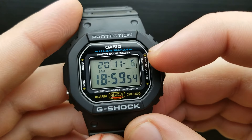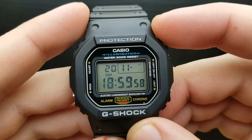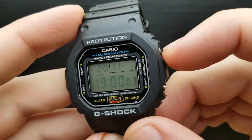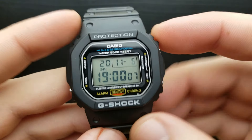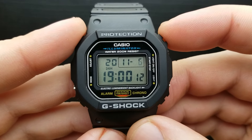The next press of the mode button gets us to setting the day value. Today is the 6th of November so there's no need for me to change that, but if I wanted to I would press the upper right button and it will scroll through from 1 to 31 so you can set the exact value.